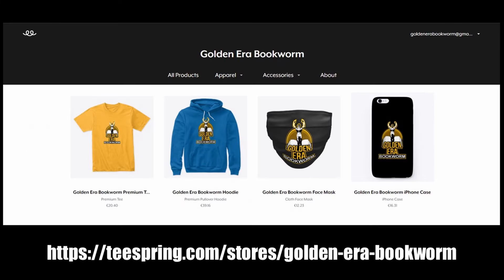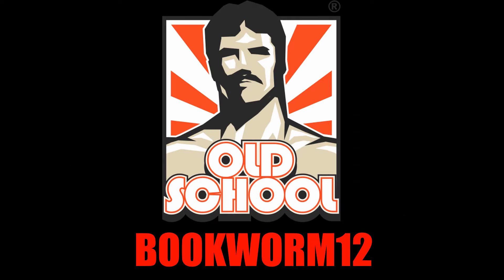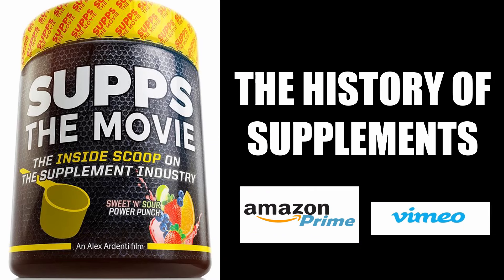To support your favorite YouTube channel, please visit teespring.com/stores/goldenera-bookworm for merchandise including t-shirts, hoodies, face masks, phone cases, and much more. To take full advantage of my collaboration with Old School Labs, please visit their website and choose from their marvelous range of supplements using my code BOOKWORM12. And for an entertaining look at the history of bodybuilding's supplement industry, I would highly recommend watching SUPS The Movie, which I have collaborated in, available at Amazon Prime and Vimeo.